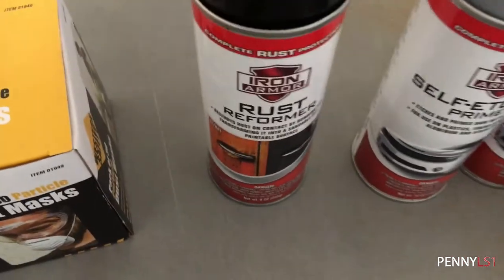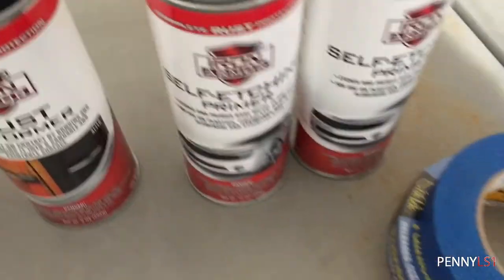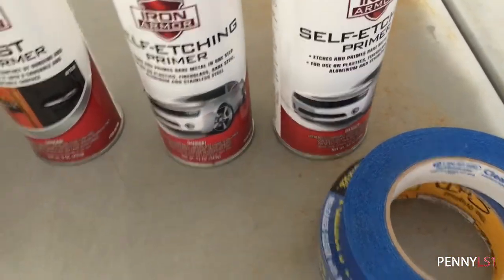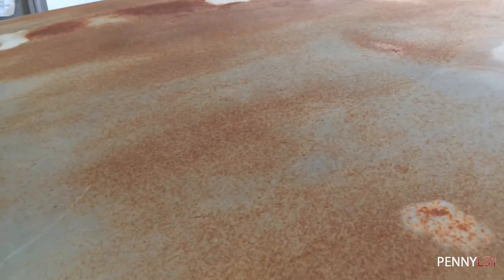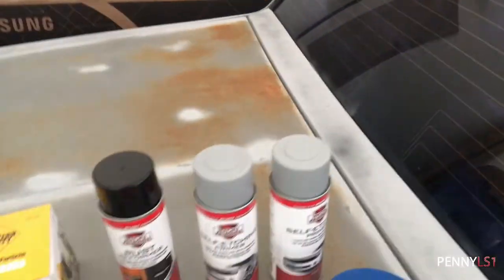I got some rust performer — I'm actually gonna use this on the door. There are spots on the inside of the door, I'll show y'all later. And then of course self-etching primer, since I'm taking it down to the metal. The paint's pretty thin, this is mostly primer. There are just a few spots that were left bare metal when it was put in storage and then sitting outside.